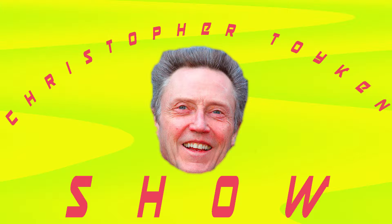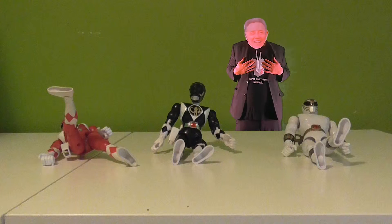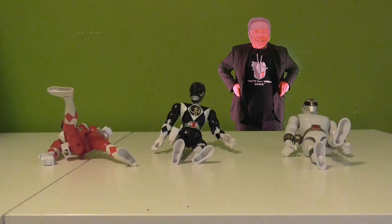Wow, it's crazy. I can't believe they've kind of given me my own show — The Christopher Tycon Show. The show that everybody knows, where we talk about toys. Welcome back to another Christopher Tycon Show with your host, Christopher Tycon.